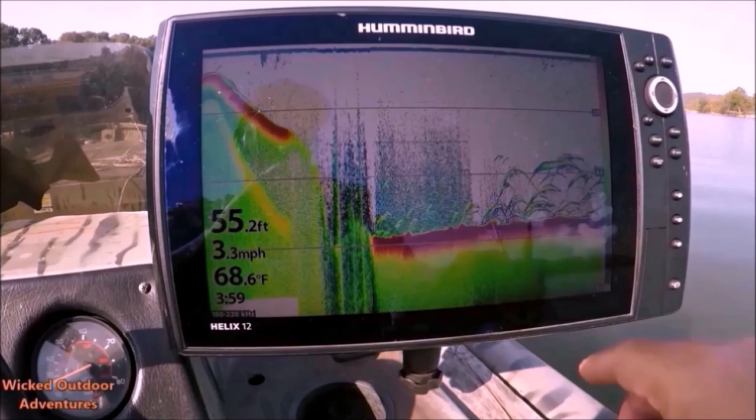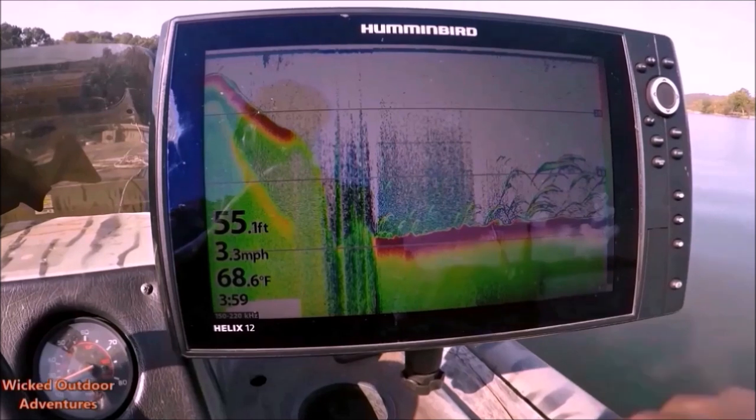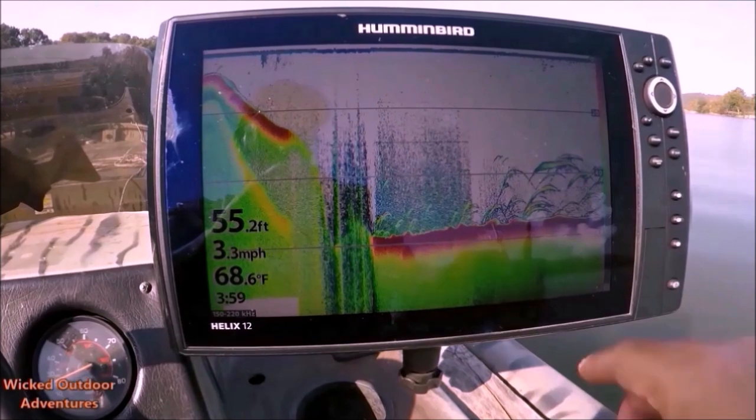The transducer receives this information and relays it back to the head unit. This estimates the size and the depth of any objects below the fisherman. The Humminbird Helix series offers a number of color patterns available to the angler.